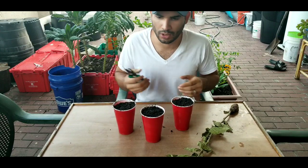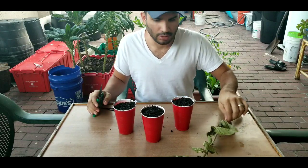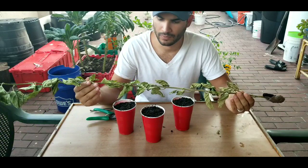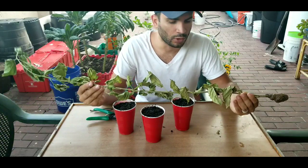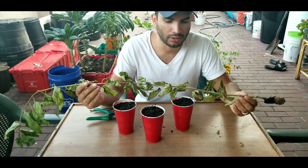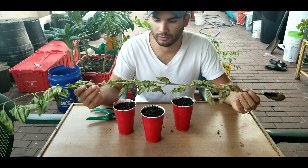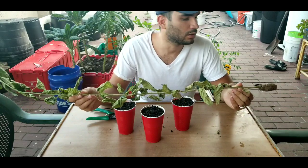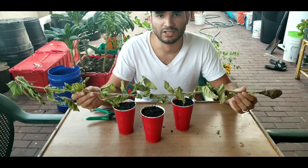Today I'll be showing you how to propagate mulberry from a cutting. Mulberry trees can be propagated from their branches. It's very tough to propagate from seed.